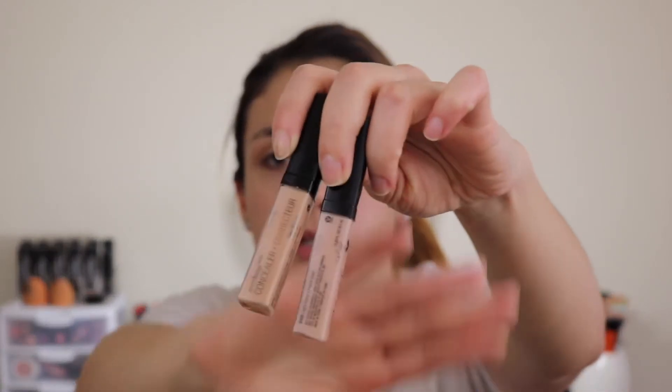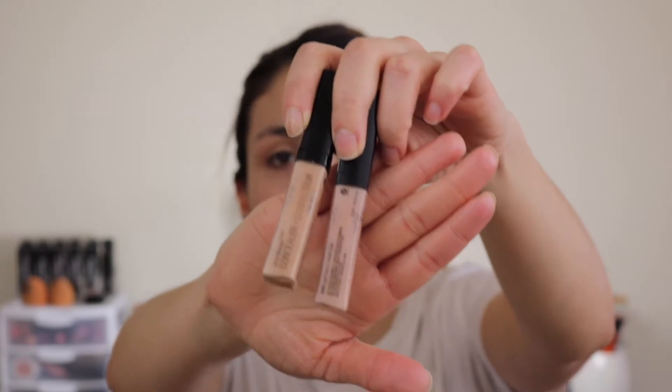Next I'm going to go in with my Wet N Wild Photo Focus concealer, and this one I'm using is in the shade Light Medium Beige. I'm going to pop that in, and I'm only going to add a tiny bit of the lighter one as well.